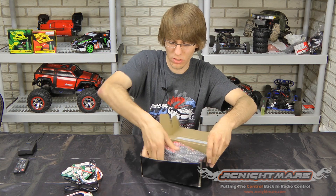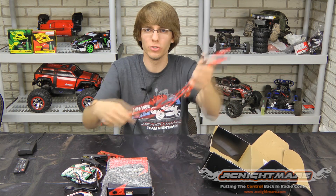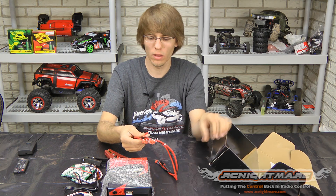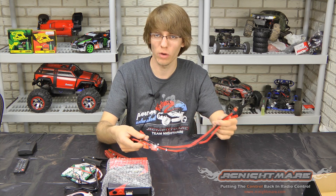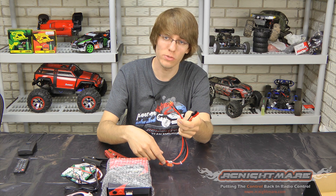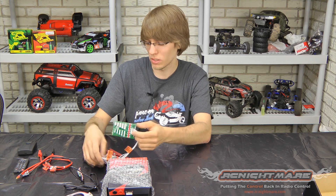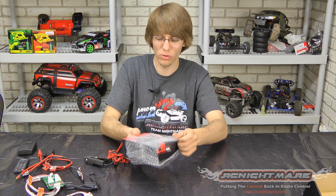And of course the charger itself also gives you your two charge leads. Now these are the new 40 amp capable charge leads — they have 40 amp fuses soldered right into them and they are true 12 gauge wire, so they can handle 40 amps continuous no problem. You can see I already have my ends soldered on; they come without any connectors, so you have to put your own. When you're ordering this, make sure that you get the right balance board — these are the JST-XH balance boards, which is what most LiPo batteries on the market use.